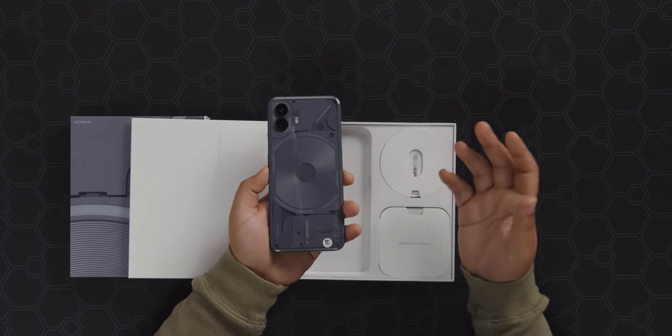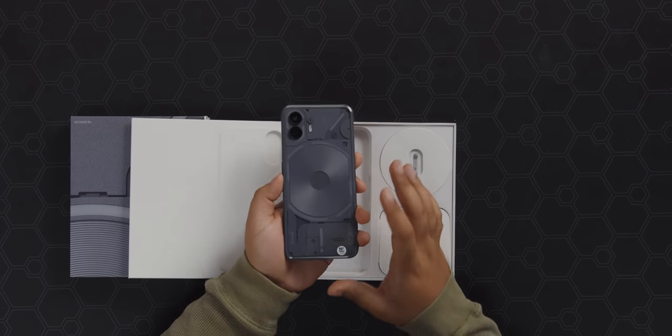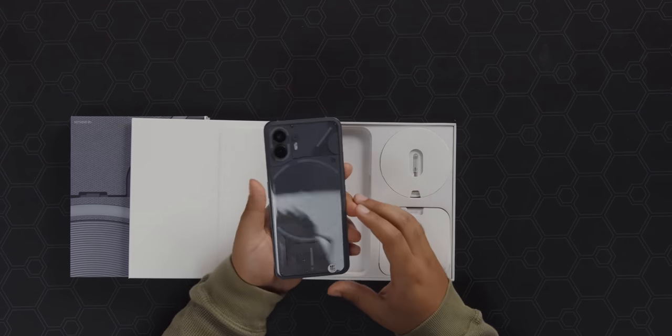But the Nothing Phone 2 looks like it might solve everything. With a great design and availability coming to a country near you, I think this could be the breakthrough phone for Nothing — but we've seen this before, so let's take a look at the box and then take a look at what's different.